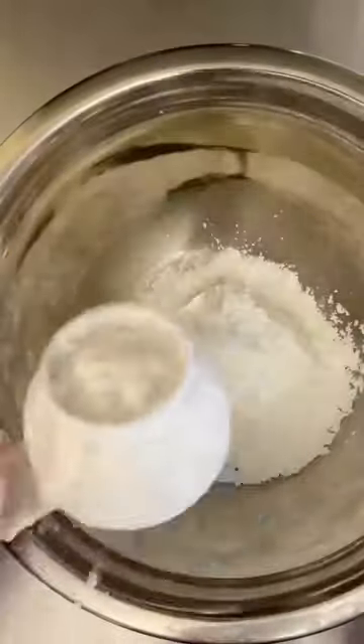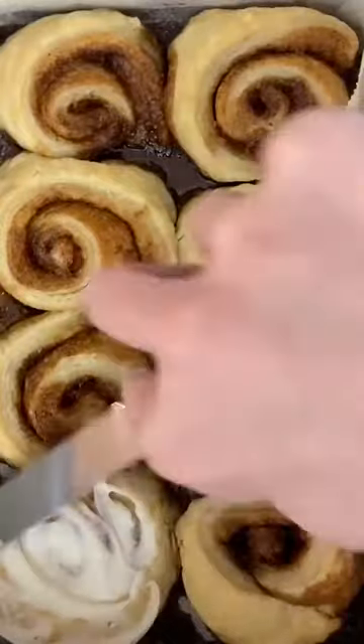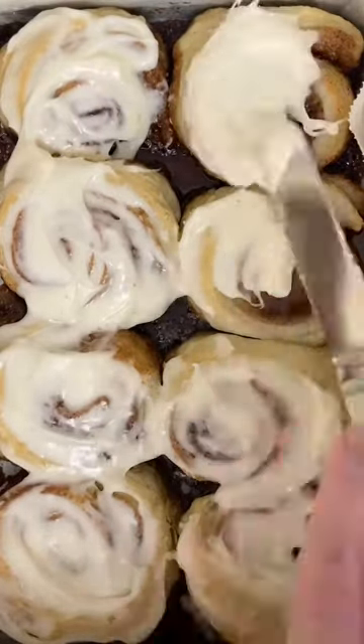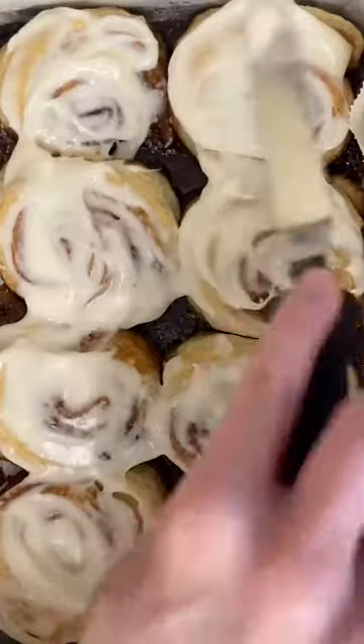Once they're in the oven, you can start making your glaze or frosting. In this case, I'm literally just using cream cheese, icing sugar, and vanilla. A lot of recipes might call for butter or extra ingredients, but there's nothing better on a cinnamon bun than pure cream cheese icing. It is going to be pretty thin, but we really just want this to be a glaze over our golden brown cinnamon buns. Once they come out of the oven, let them cool for about 5 to 10 minutes so you don't burn yourself, and then you can start spreading the glaze. It doesn't have to be perfect because they're still warm — it will start to melt down the sides and just coat each bun perfectly.